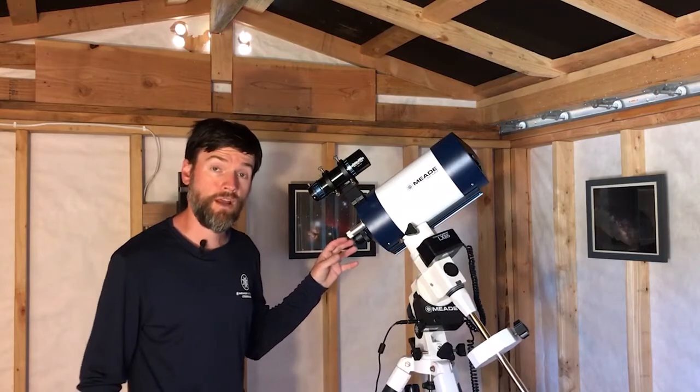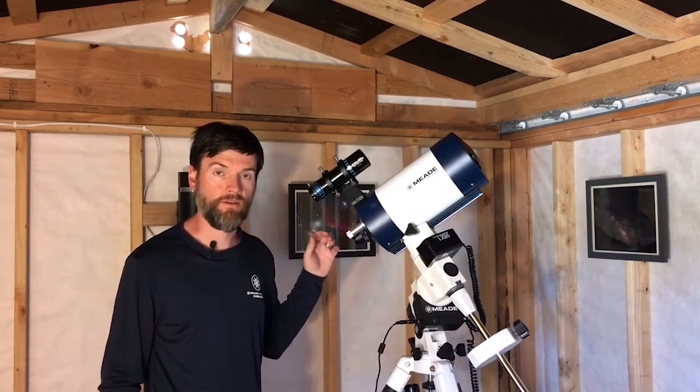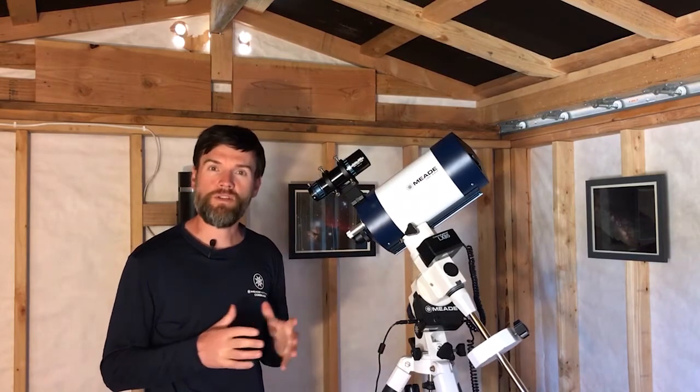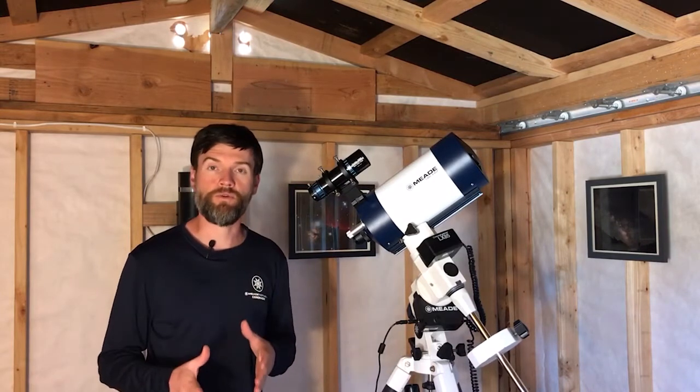Astrophotographers used to photograph through an eyepiece placed between the camera and the telescope, and that method was called eyepiece projection. But that method is not really so common anymore, and I generally wouldn't recommend it unless you have a particular purpose for it.